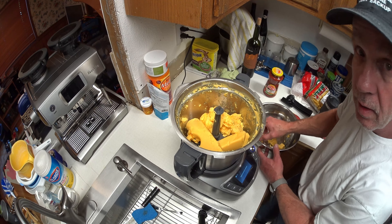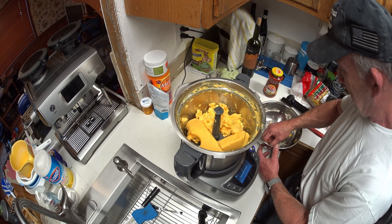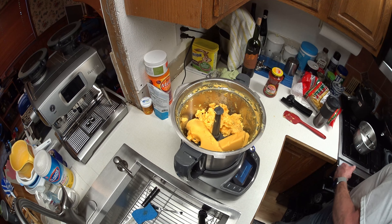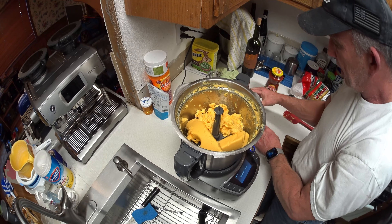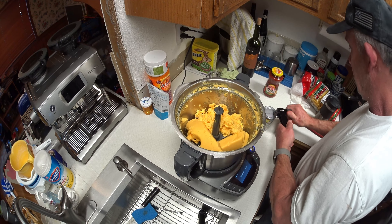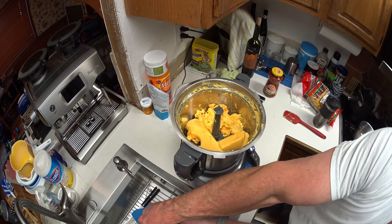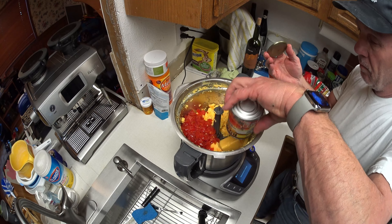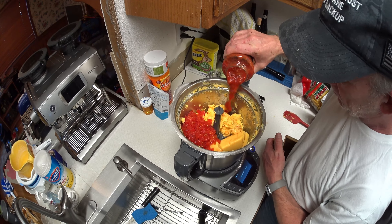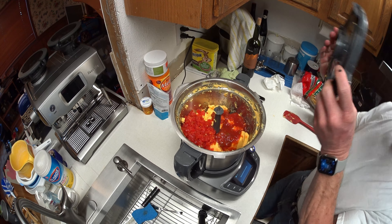Yes, I did wash my hands before I started. Yeah, this is the ultimate science project. Should I go ahead and put the Rotel in there now? I normally wait until the cheese is melted, but I could do it all at the same time, right? Drain some of that water off. Okay. And the picante sauce — we'll start out with about that much. Looks about right.